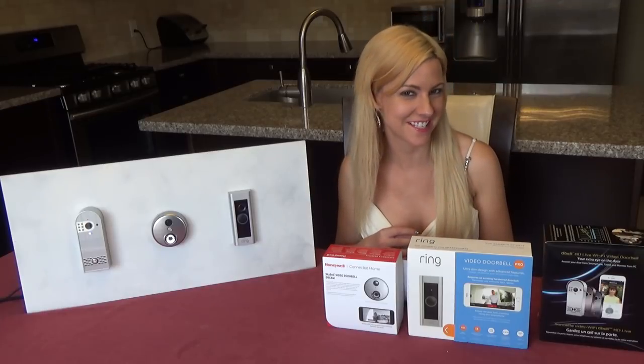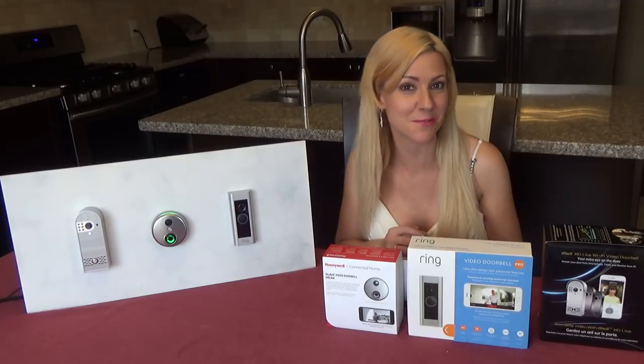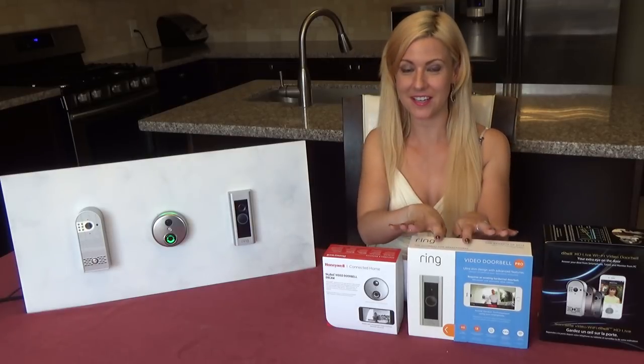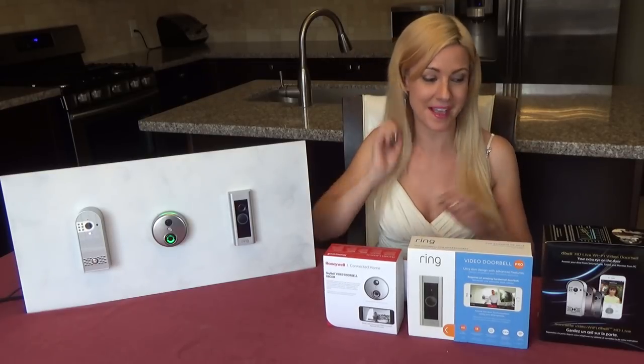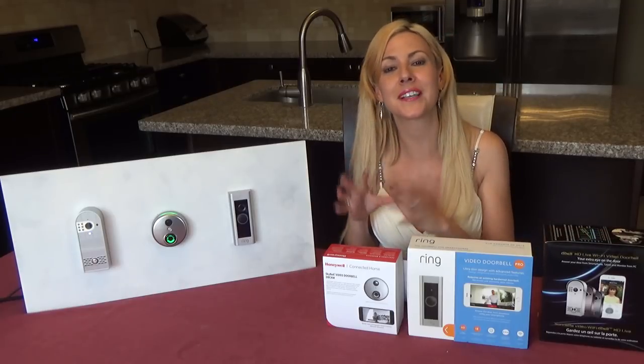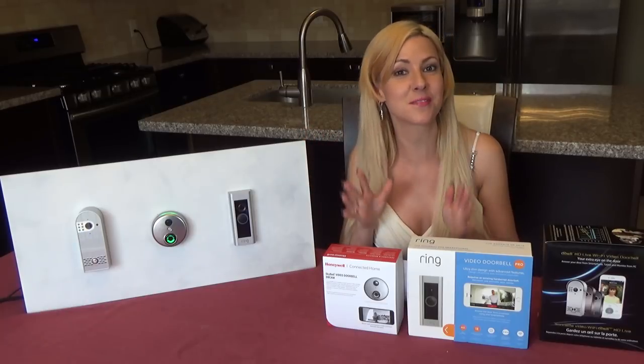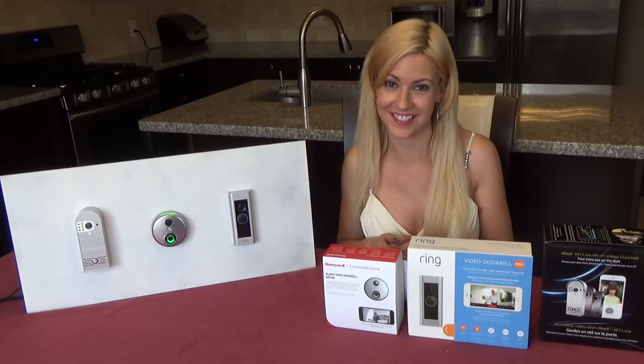Hello and welcome to the Home Automation Channel. Today I'm going to be reviewing the top three video doorbells. This one here is the Ring Pro, we have the SkyBell, and we have the D-Bell HD Live. I'm going to be reviewing some of the basic features as well as some of the more advanced features, and I'm going to be doing this right in front of you so you can see exactly how it works.